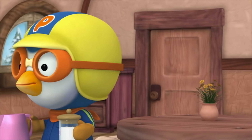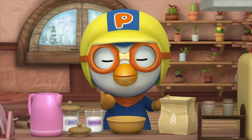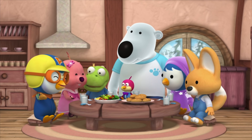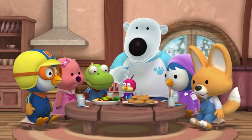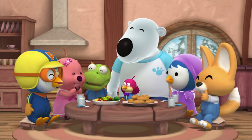Okie dokie! I did what Loopy said, so it'll be good. Wow, it looks yummy! Hope you enjoy it! Thanks! It's good! So good! Loopy's the one who made the salad — yummy as usual!